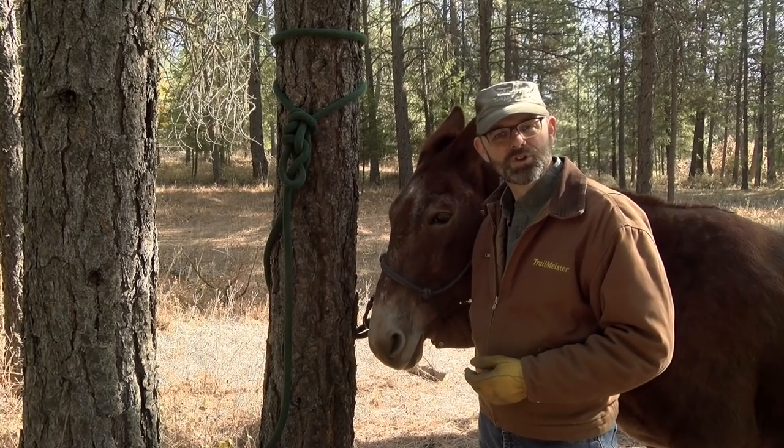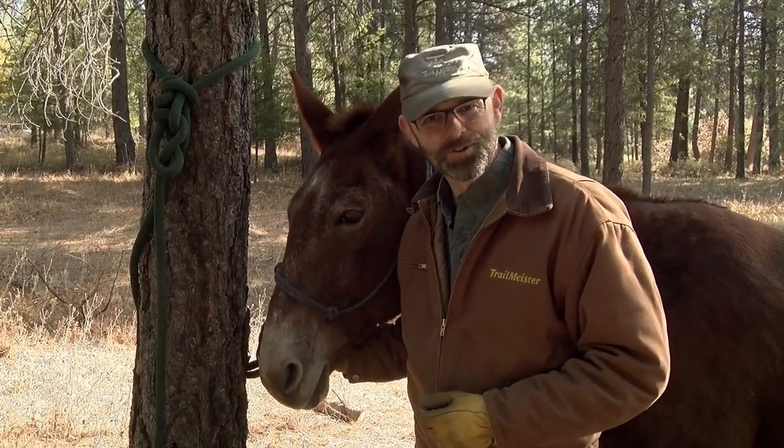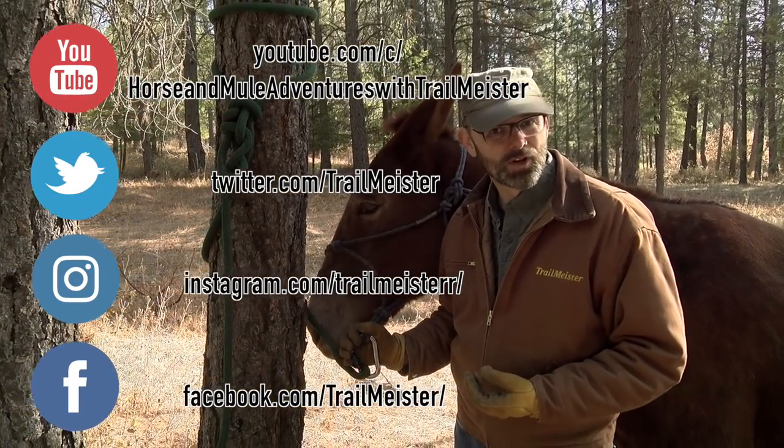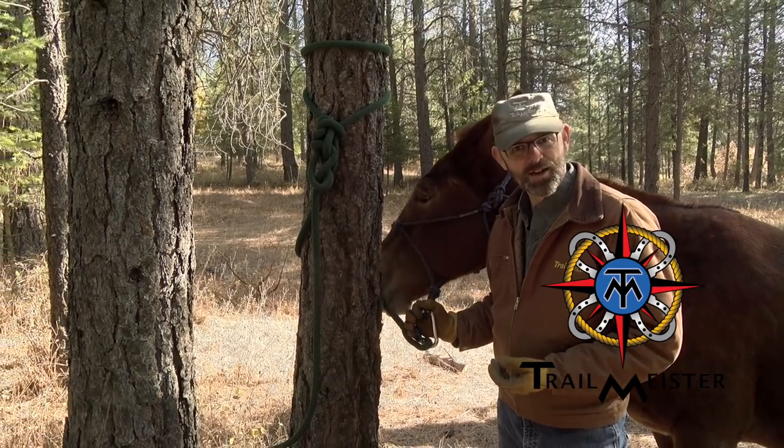Ruger and I both appreciate your watching and we hope this helps with your trail riding and horse camping adventures. Ruger sure would appreciate your like, share, and subscribe. Give us a click and visit us at trailmeister.com.